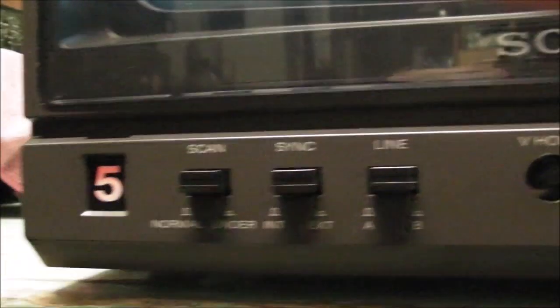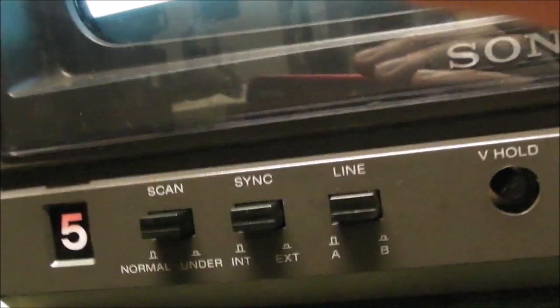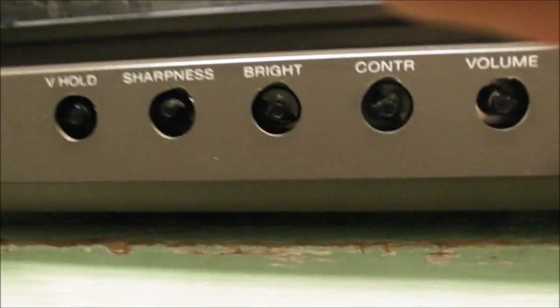On the front we have the controls. There is a number five that looks like it has had a little bit of plastic dropped in there. You can number the monitor and it glows slightly red. Normal or underscan, sync on/off, line, A or B, V-hold, sharpness, brightness, contrast, volume, power. I think all of those controls normally have a knob that sticks out but they have all been broken off.